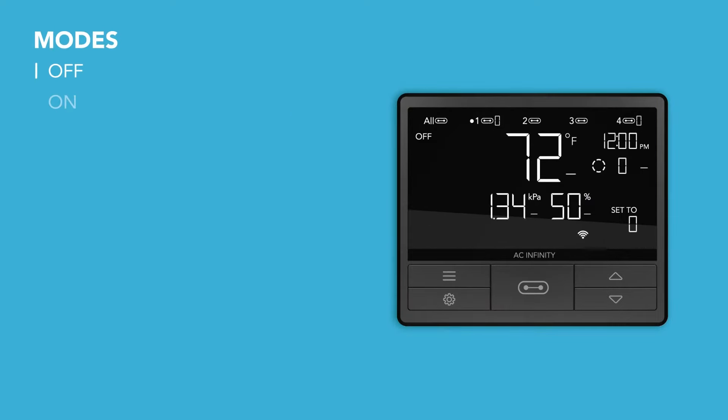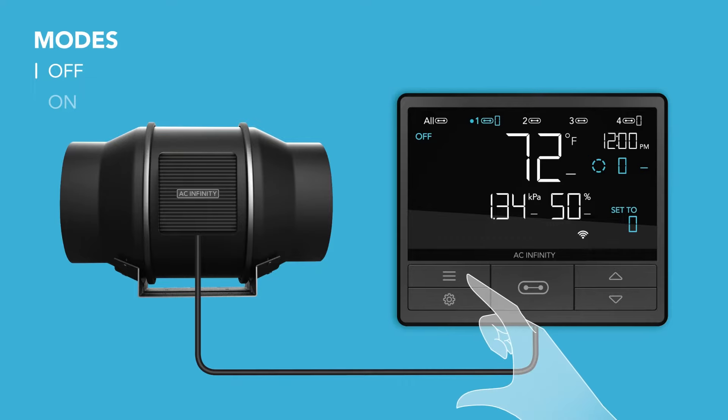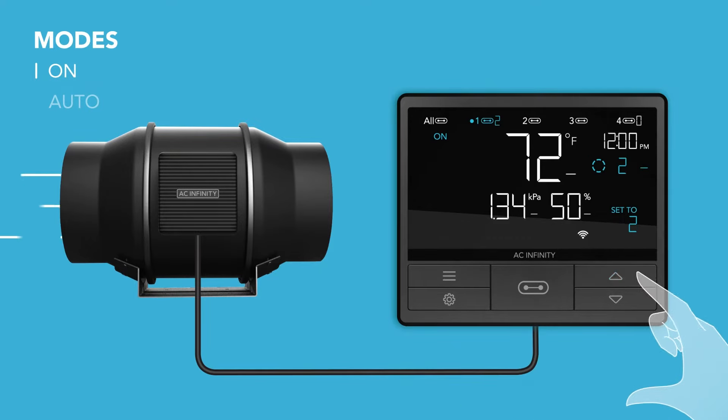Off mode will turn the device off. While in on mode, your device will continuously run at the level you set.